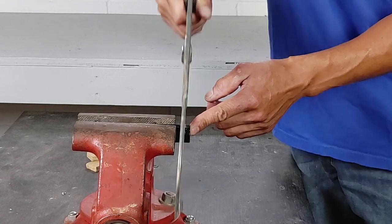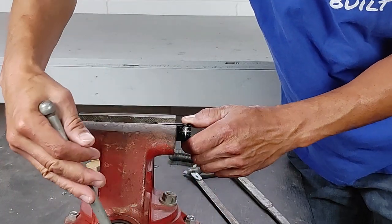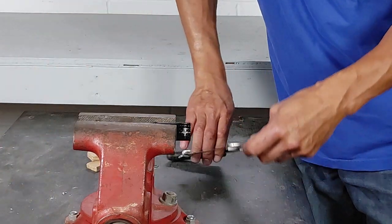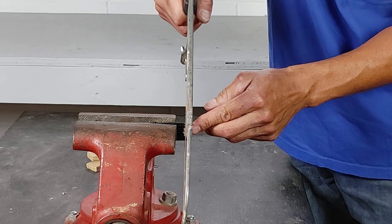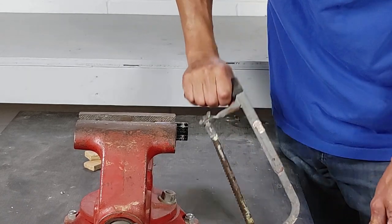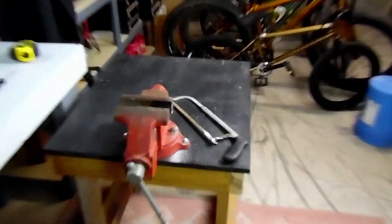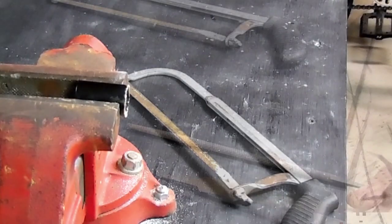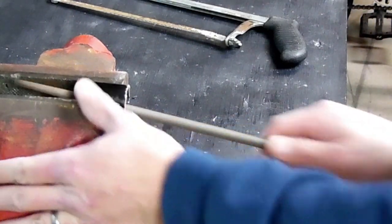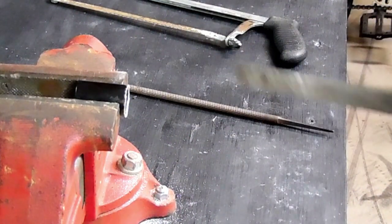I only cut part way through, and then I'll actually rotate it and cut part way through again on the line, and then rotate it and continue to do that. If you try to cut all the way through from one side to the other, I guarantee it's going to be at an angle, and then it's not going to sit against your bearing evenly. So once you cut it all the way through, the end will be a little bit jagged and we'll go in and do some filing. You still have to do a little bit of filing on the inside, but a lot less than you would if you did it with a pipe cutter.